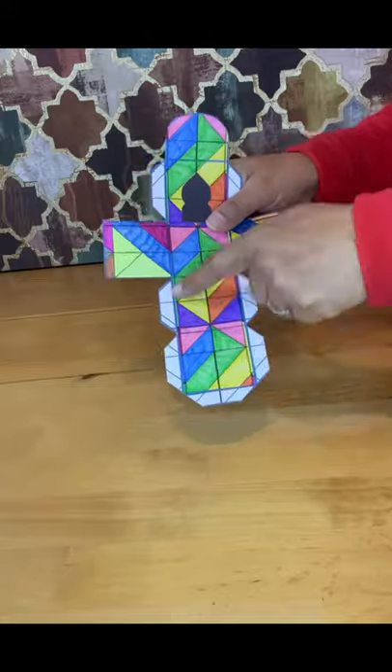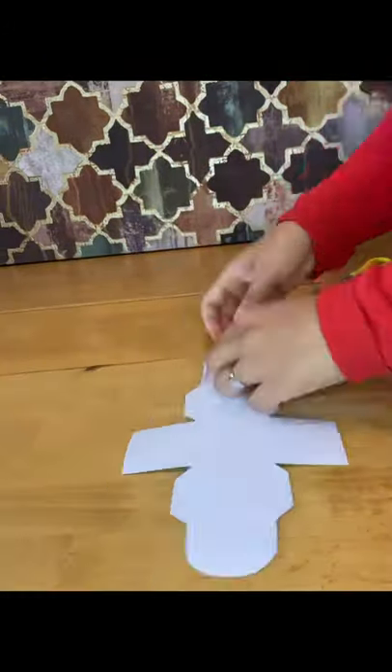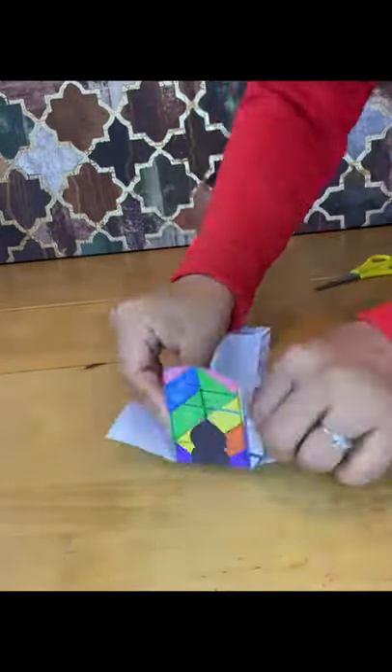Fold back the sides of the flaps and the sides of the cube. Make sure the dome of the mosque at the top is left unfolded.